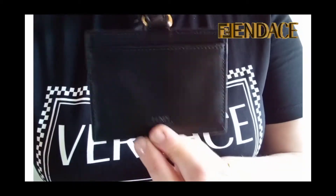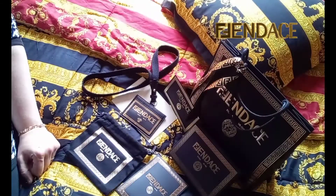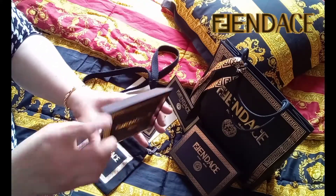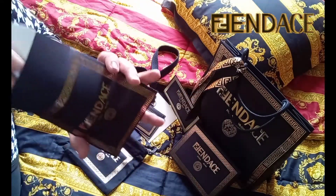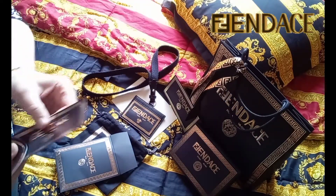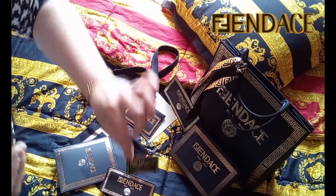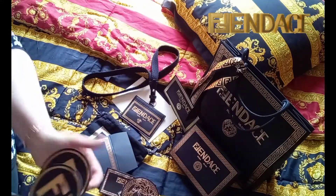I stopped filming, then realized that I missed one envelope — and guess what was inside? Stickers — a lot of stickers! I have two large Versace Medusa stickers, two small Medusa stickers, two large Fendi FF stickers, two small FF Fendi stickers, two large Fendace stickers, and two small Fendace stickers.